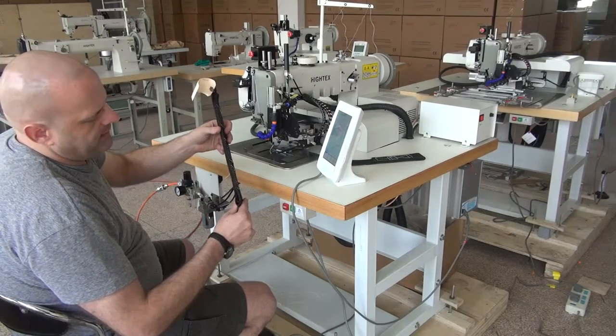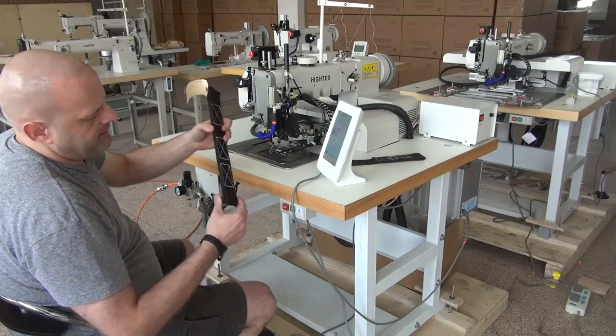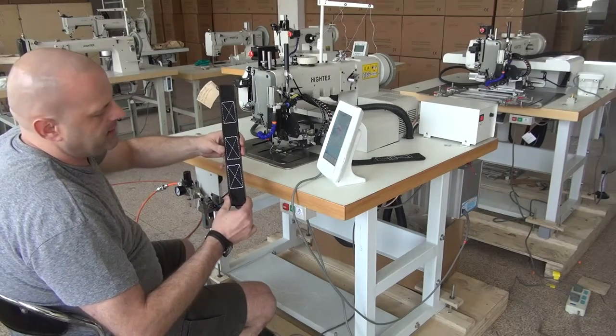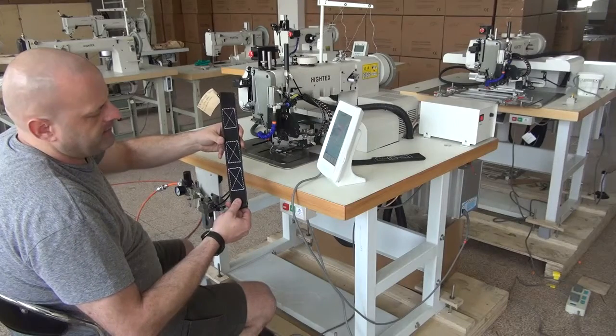Just to give you a rough idea of the thickness of this webbing — this is probably a little over a quarter inch and maybe heading towards three-eighths of an inch, to give you a rough idea of the thickness of the sample.